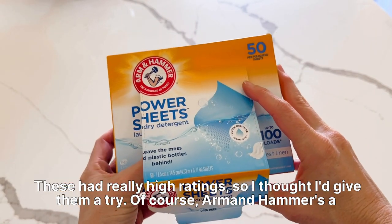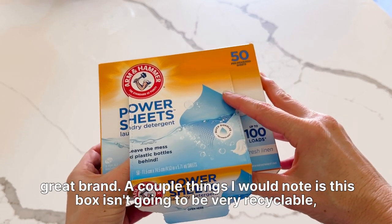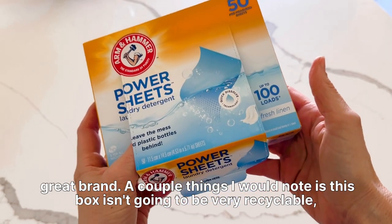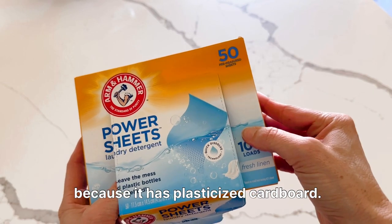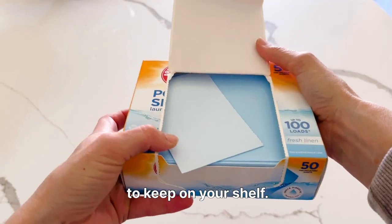These had really high ratings, so I thought I'd give them a try. Arm & Hammer is a great brand. A couple things I would note is this box isn't going to be very recyclable, at least not in our area, because it has plasticized cardboard. But I do love that this opening is really easy to keep on your shelf.